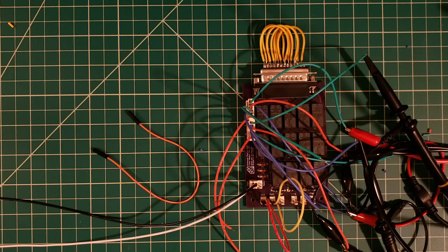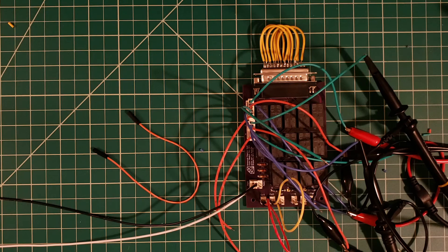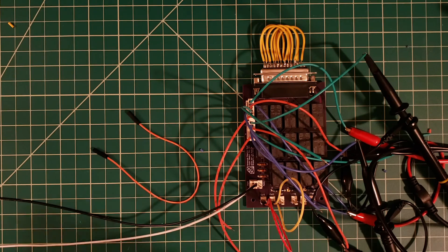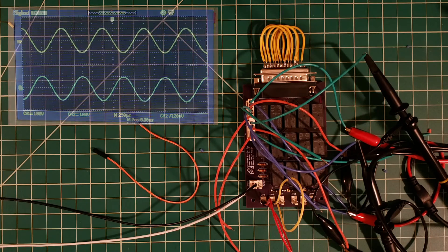For this test, basically the same setup — sending our signal to the input and probing the output. I have jumpers closing the connections for switches one and two, which should bring both inserts in. When I apply 24 volts, the insert relays for inserts one and two should activate and the signal should flow from the input through insert one through insert two back to the output with no change on the oscilloscope. Relays activate and we see no change. Turning off 24 volts — a little glitch but no change. The signal is successfully flowing from the input to insert one to insert two and back to the output.